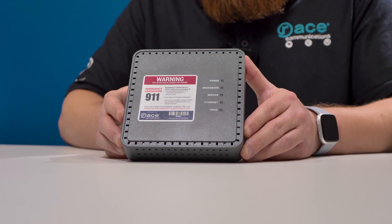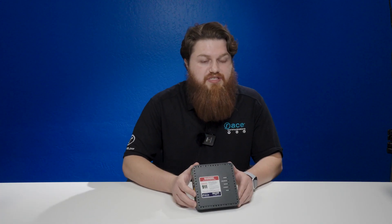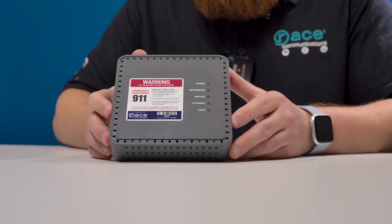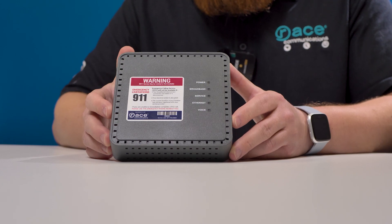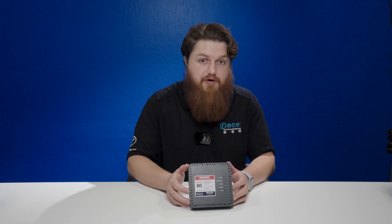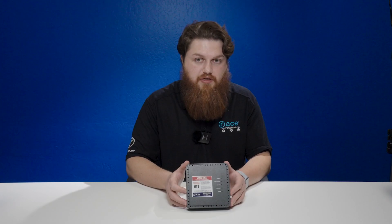Certain markets we have do support 10 gig, and that is not only 10 gig for business but also residential. This is the ONT you will be using if you do have 10 gig. You are not required to use our included router, but you are required to use this ONT. These are the devices you will have in our 10 gig market.